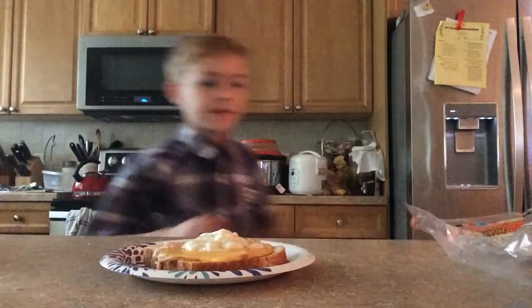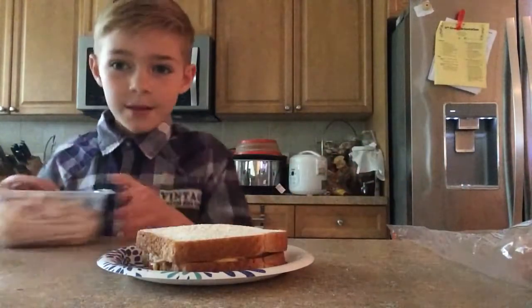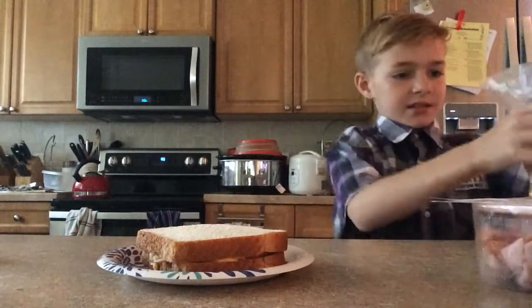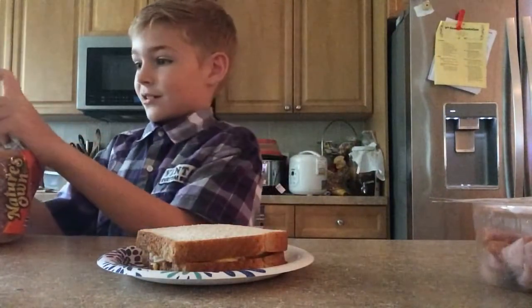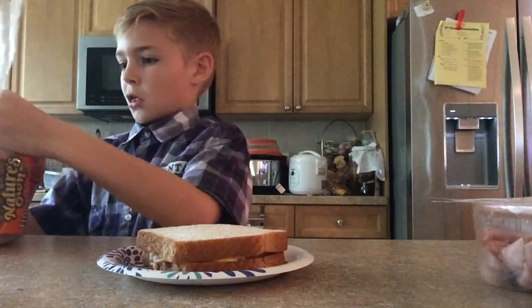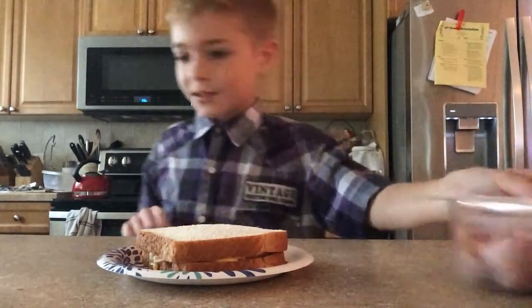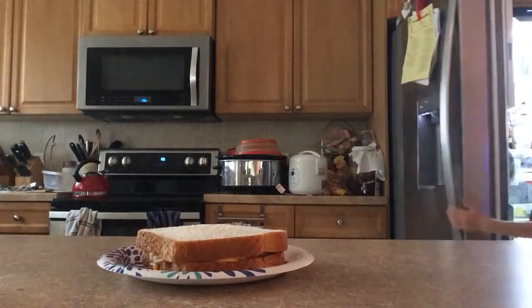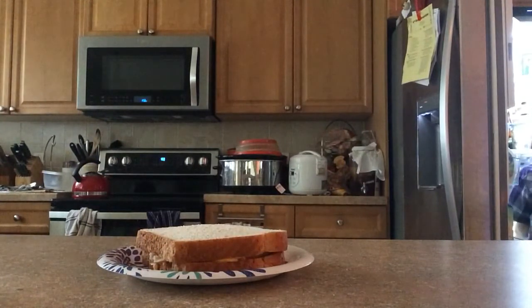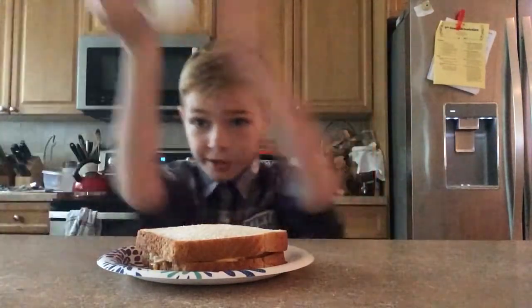Now let me just put away this ham and this. Oh gosh, I wonder what his reaction is going to be. It's opening back up for some reason. Okay, I think we're done now. Let me just throw this stuff away real quick.